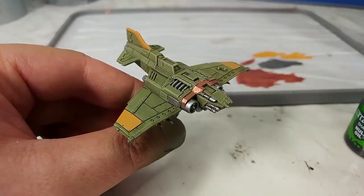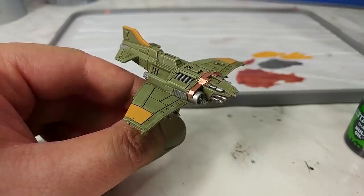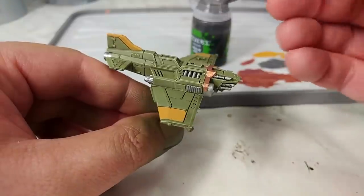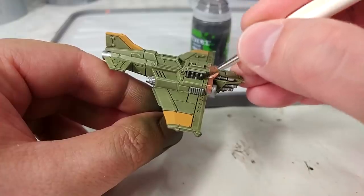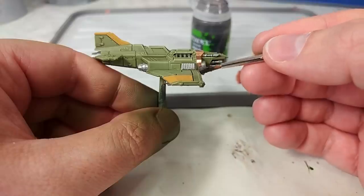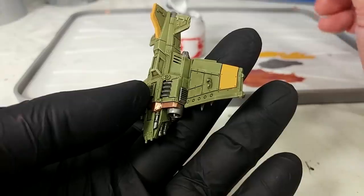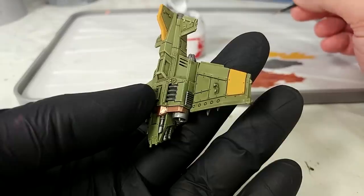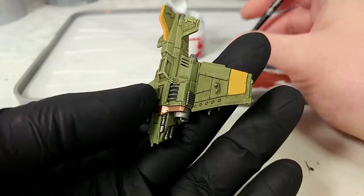While that second coat of yellow is drying, you can get on and start doing your Nuln Oil on all of your metallic areas. You might want to hold off and do Agrax Earthshade on the bronze instead, and that's probably what I'm going to do. But this is not terribly difficult — all you're doing is just applying a little bit of Nuln Oil on all the metal areas. Because I actually need to hold the model now, I've gone ahead and put on a rubber glove. I just have some spray on my hands from something else, so I don't want to mess up the work I've already done.